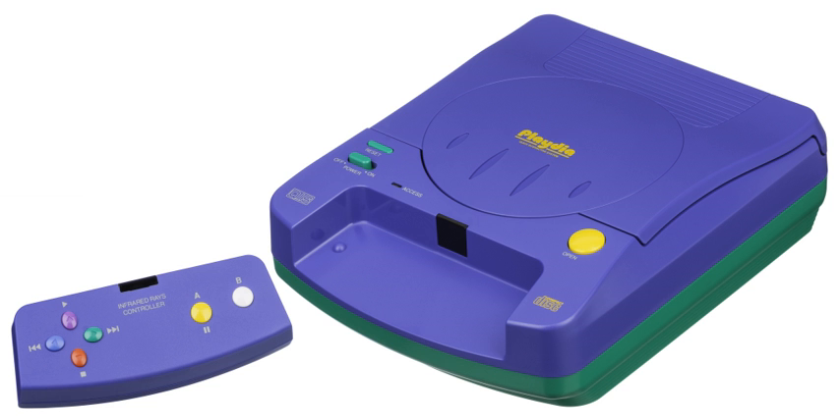BAP D08: 12/08 Shupatsu Dobutsu Tankentai (BAP D09); 12/16 Ultra 7: Chikyu Boe Sakusen (BAP D10); 12/16 Dragon Ball Z: Shin Saiyajin Zetsumetsu Kikaku Uchu Hen (BAP D11).